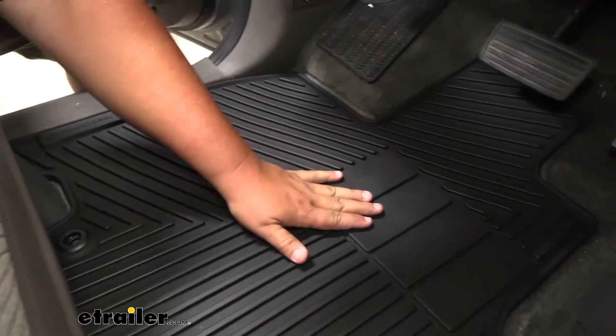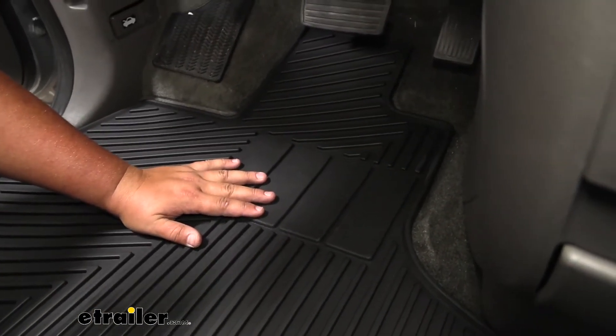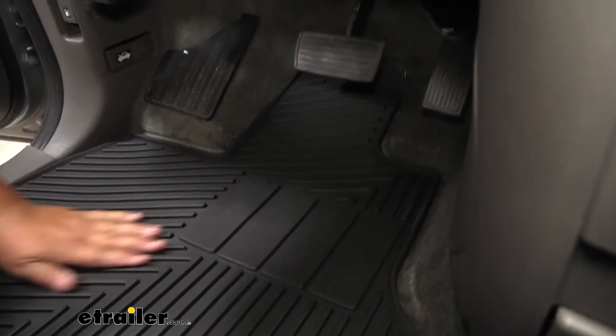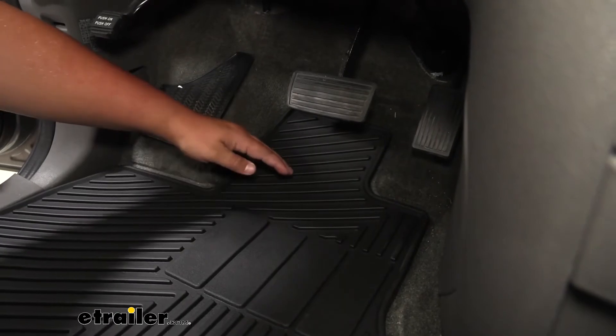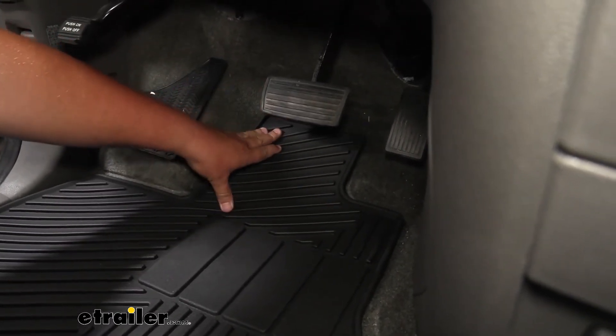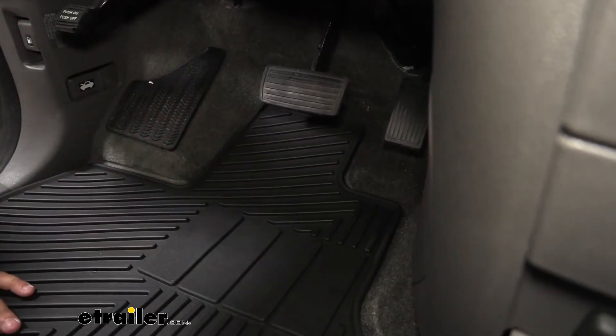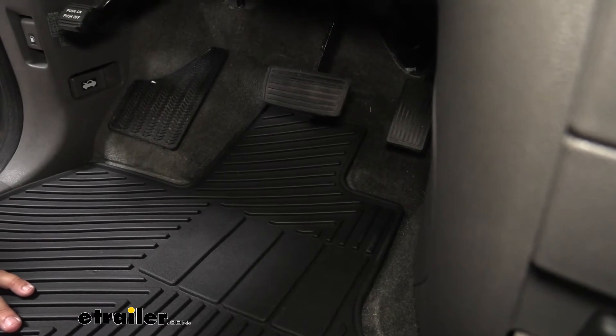I do like these pads underneath our feet for when we're switching back and forth between the gas and brake. One thing I don't like about these mats in particular is how high they go up. As you can see, it goes a little bit higher on the brake side but the carpet underneath our gas pedal is completely exposed, so you do want to keep that in mind when using these mats.